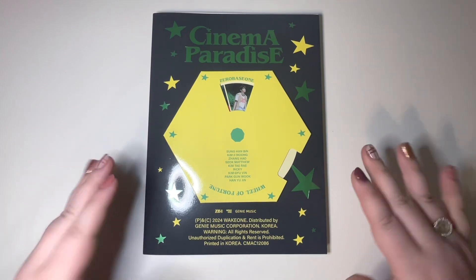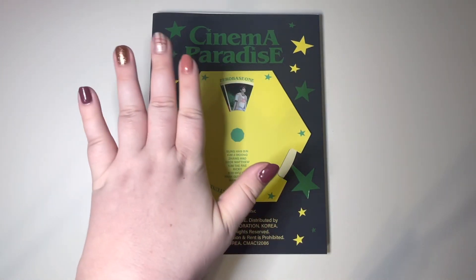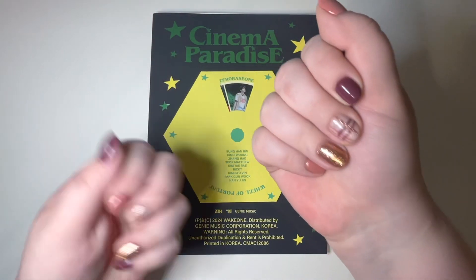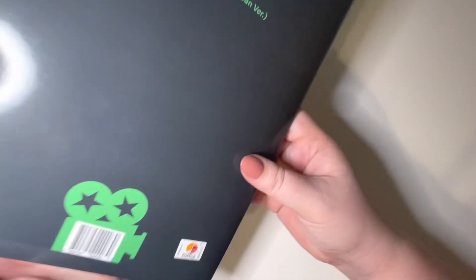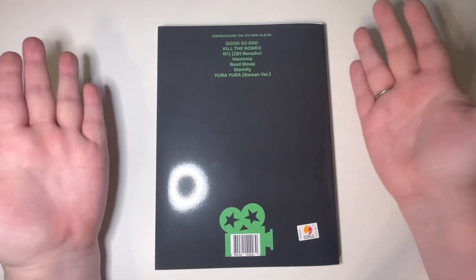We're gonna start with the Romance version. And how could I be forgetting — nail check! Don't look at that hand, but I actually did nail art for the first time in months. It feels like this hand is a little stodgy, but whatever. And of course, time to talk about the track list — skip ahead if you don't care.